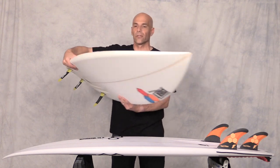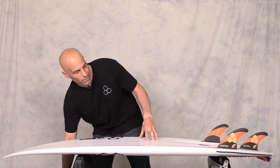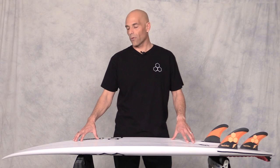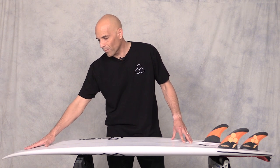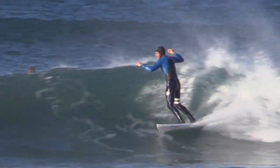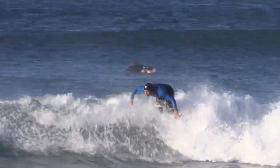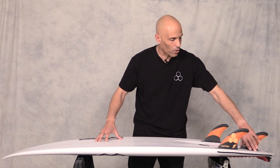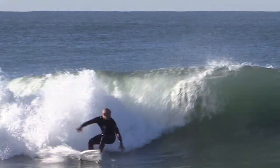Let's get into the contours of this PU Peregrine that we have up on the rack right now. Looking at the rocker on this board — we've got a medium nose rocker which is going to give us great paddle power and keep the board really fast down the line. We also have a staged rocker in the middle which is going to help us get through flat mushy sections. And then we've got a medium to aggressive tail rocker which is going to keep the board really loose and give us great tight turns in the pocket.